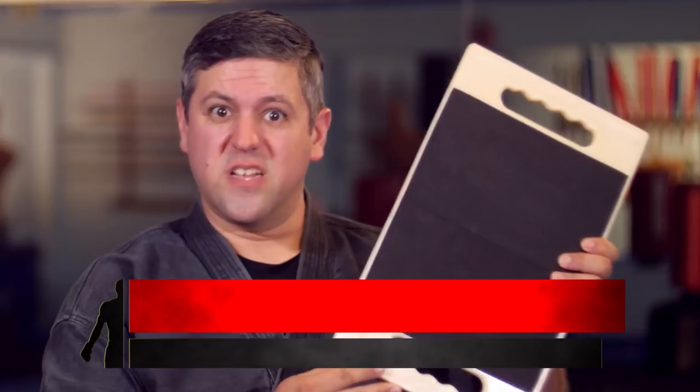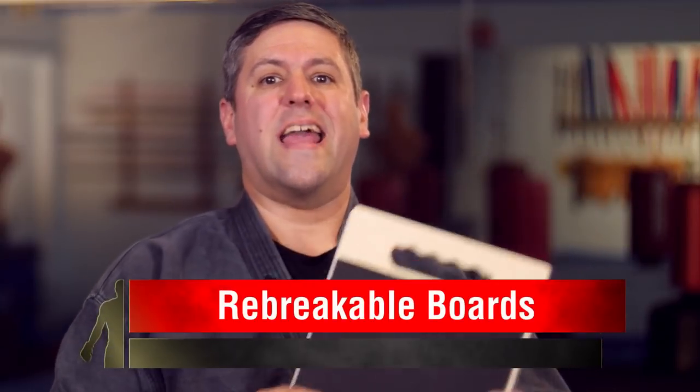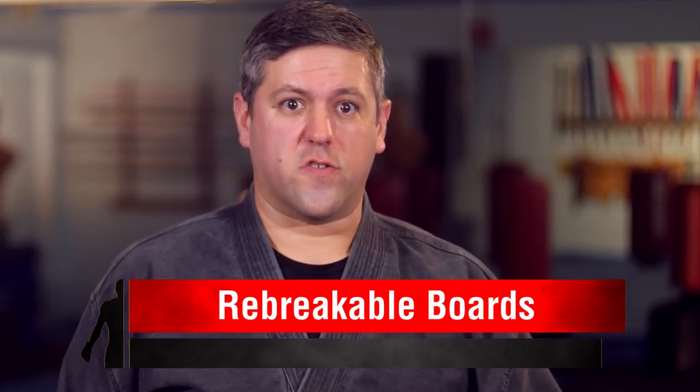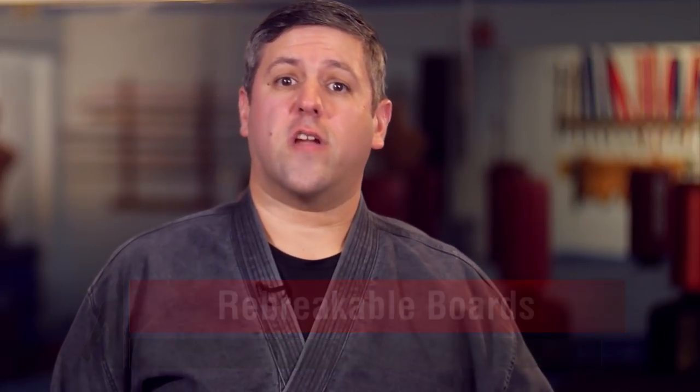Enter the re-breakable board. I love this as a teaching tool, and it's also a good alternative way to break boards without the waste of natural resources. So in this video, I'm going to review these as a training tool, and also how they can be effective in teaching.